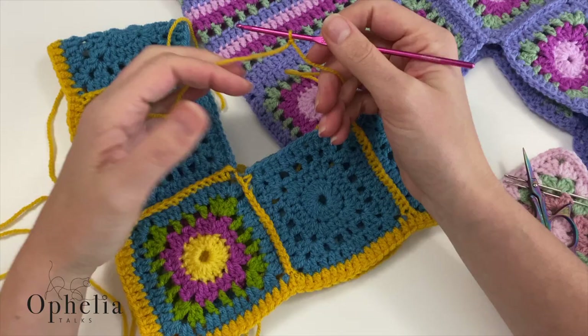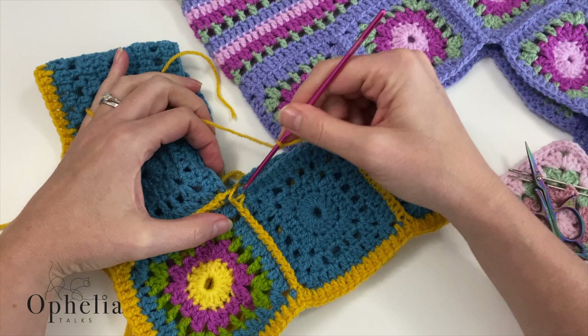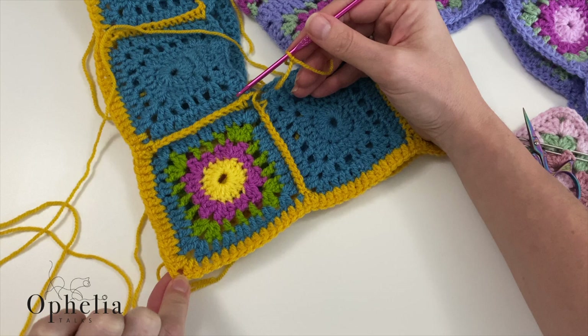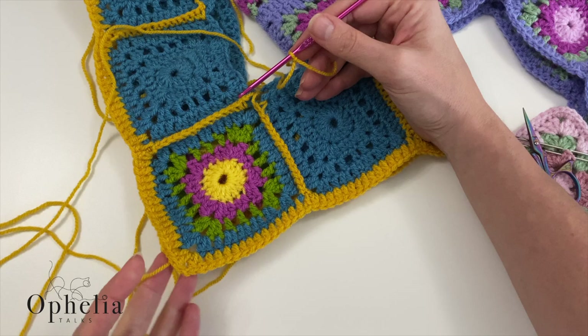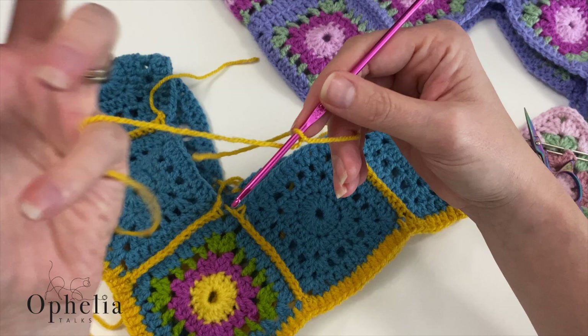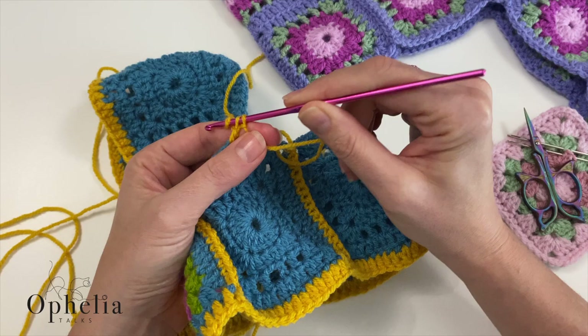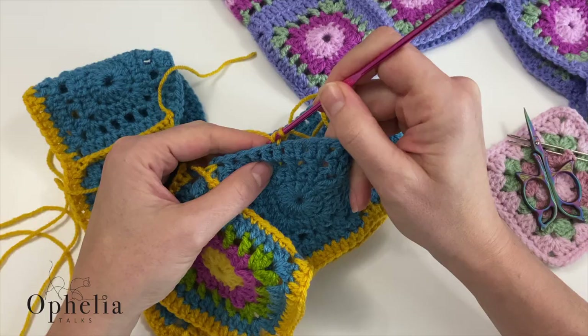I'm going to get started a little bit — the points on the front and back are going to be the places where we are going to be decreasing. Before, when we were actually making the poncho, the corners were the ones where we increased. This time in the neck opening, this is where we are going to decrease. I'm just going to get started about four or five stitches away from the corner, doing a double crochet — you can do this with any stitch: single crochet, half double crochet, it doesn't matter. Do a couple of stitches so that you are established.